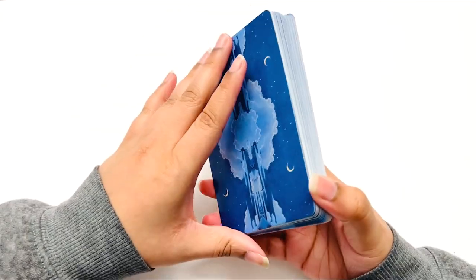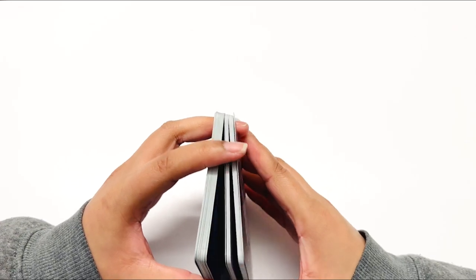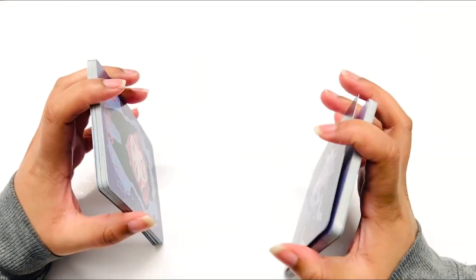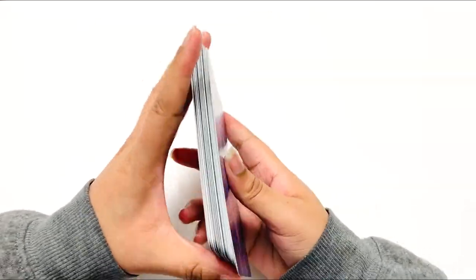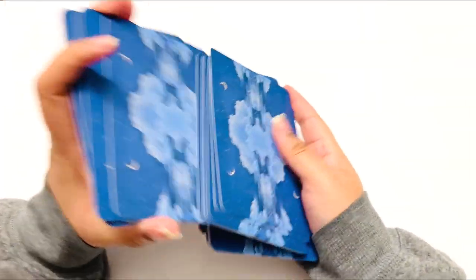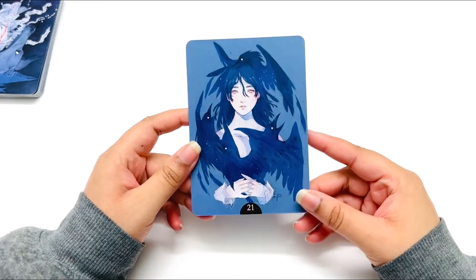It's a very short, small deck but it's really good. Just doing a quick shuffle — shuffling is not bad, very swift and smooth, standard size. We'll take this card here because it was up — card 21. I'm curious to see what the guidebook has to say.